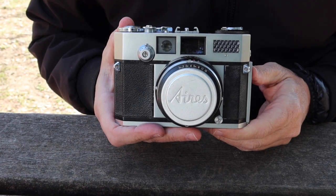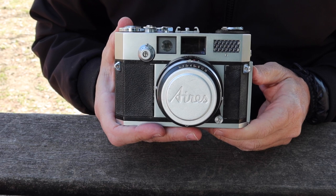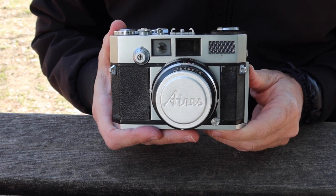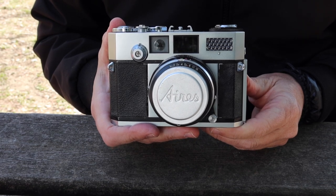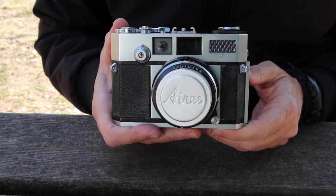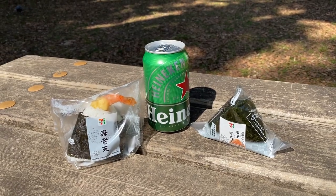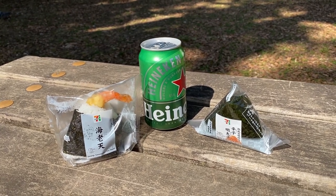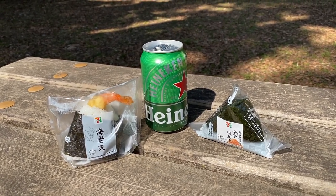Hello again everyone from Tokyo Japan and welcome back to Japan Vintage Camera where it's a very beautiful day today. I decided to come out to Aoyama Park to have a quick salaryman's lunch. My lunch today is a couple of onigiri or rice balls and a can of beer. Might not be the most nutritious lunch I could get but it's convenient, inexpensive, and quite tasty.